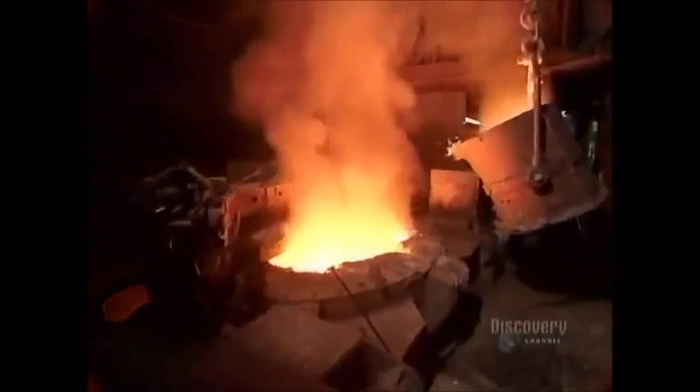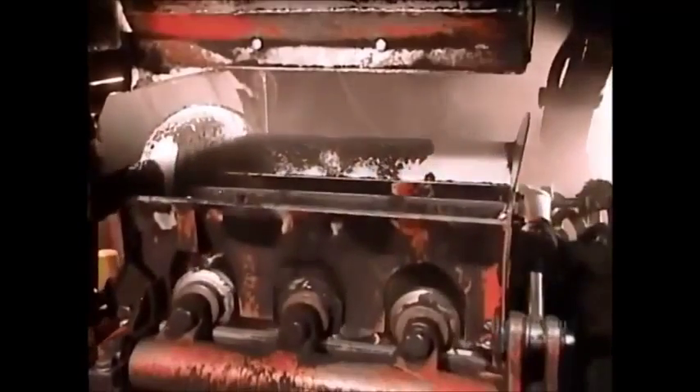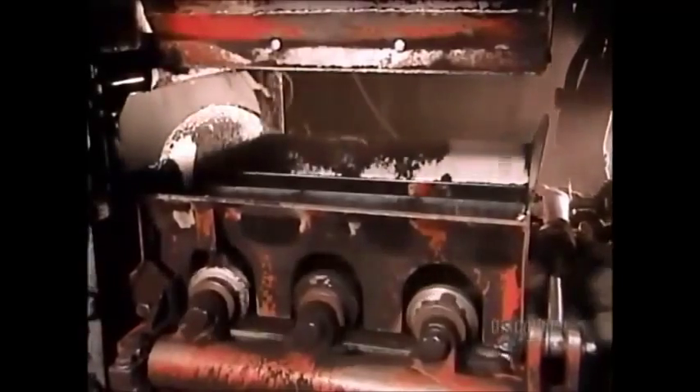You can't pour metal this hot into a metal mold — the mold would just melt. So instead, the factory uses damp sand. Sand withstands intense heat by absorbing it.